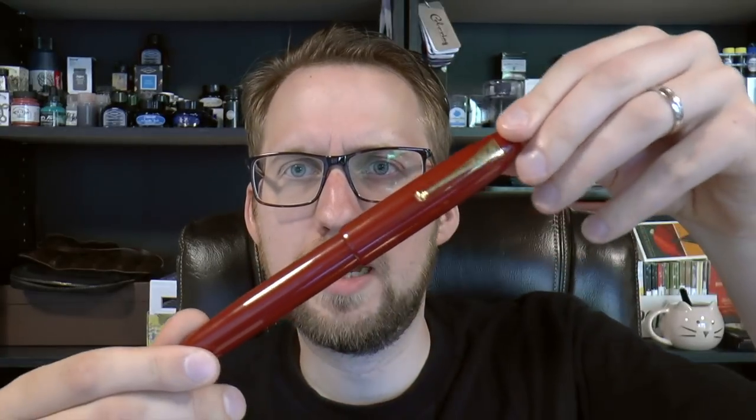I obtained this pen at the Tilburg pen show. It was a very special gift from Aziza — we picked it up at the table of Sarge Minhas, the one-man pen show, as have a lot of the pens in this collection.